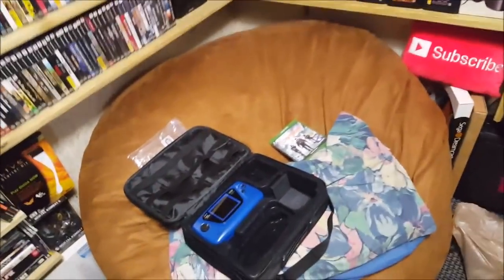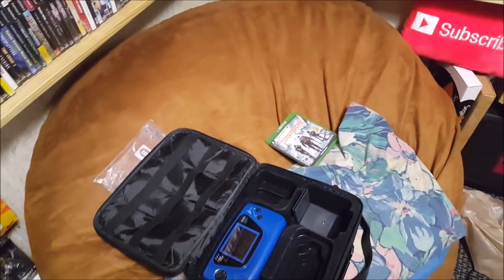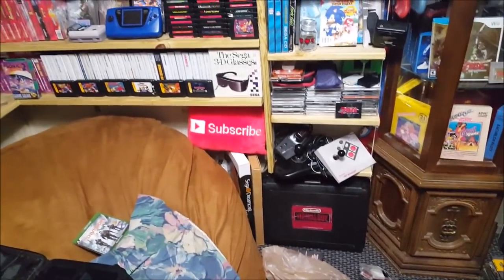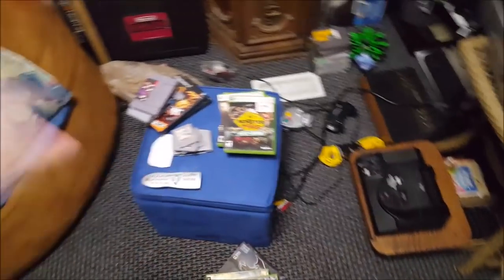I'm still pissed about that Game Gear — it's beyond me that I didn't think to even check the power adapter first. I guess I used to smoke way too much weed back in the day and it just messed up my head for simple things like that. But anyways, we got some work to do. Let's get started — we got to clean this game room first and put all this stuff up on the shelves.